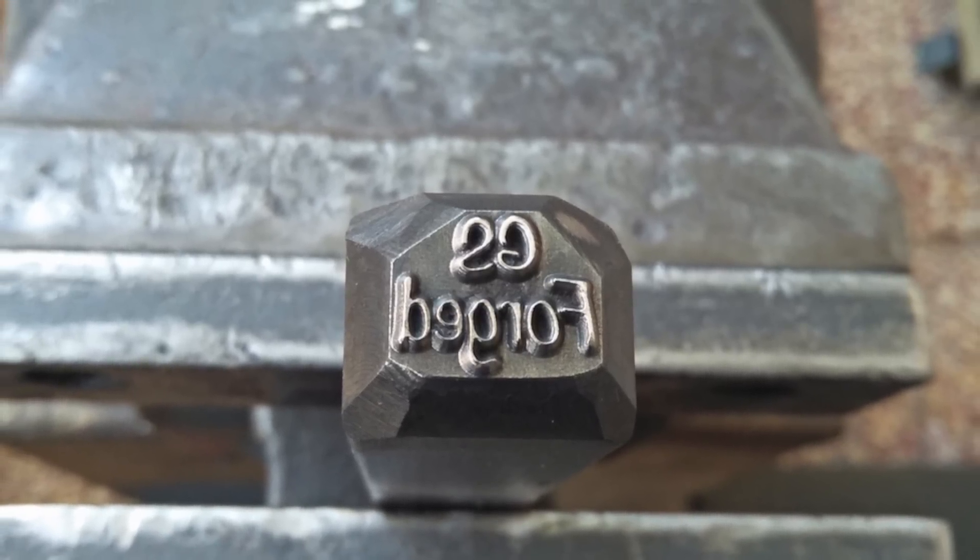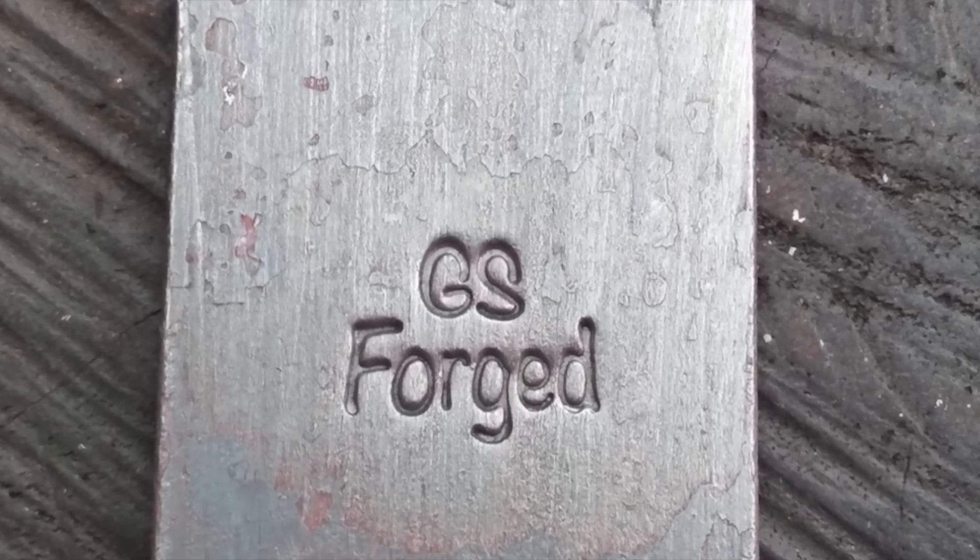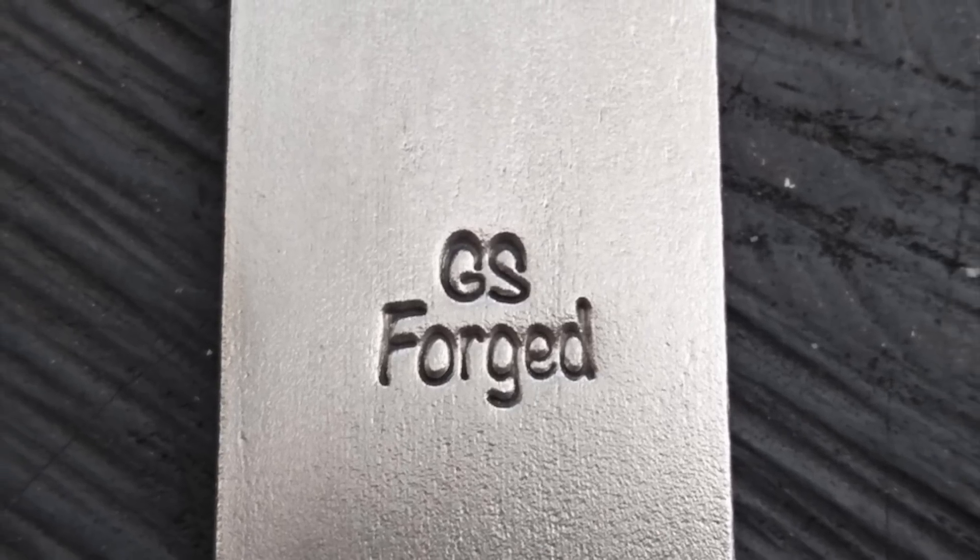I had a new mark made for myself. Thanks for watching, catch you guys next time.